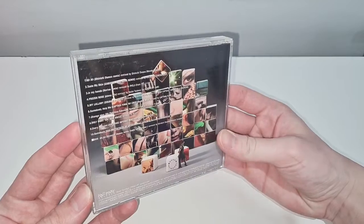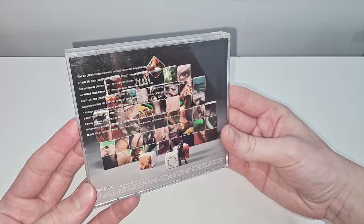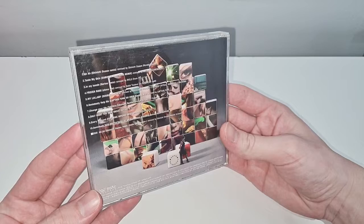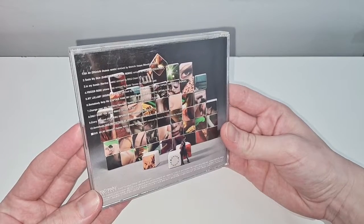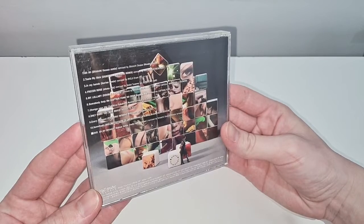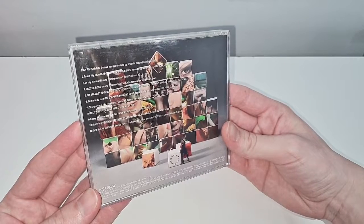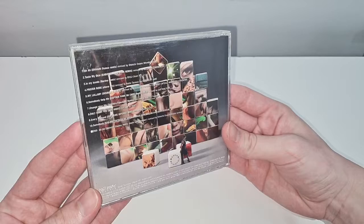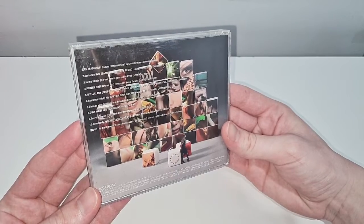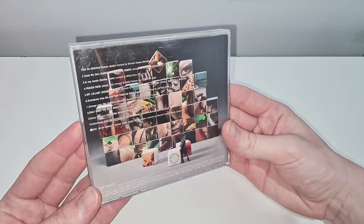You get: Ah Ah Shinichi Osawa Remix, Taste My Skin Saboten Hardcore Remix, In My Hands Norino Remix, Frozen Rose Otona Remix, My Lullaby Double K Remix, Somebody Help Me Captain Funk ADC BGB Bootleg Mix, Change Your Life Yukihiro Fukutomi Remix, Only Won't You BDB Remix, Every Moment Filtering Inferno Mix, and Somebody Help Me Tatsuya OE89 Remember Acid Mix.